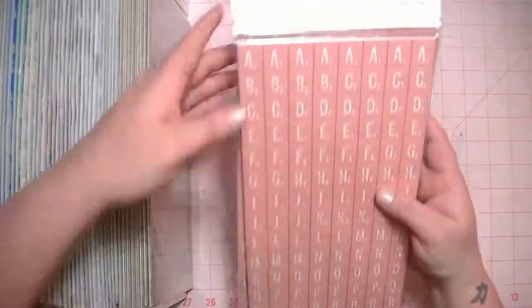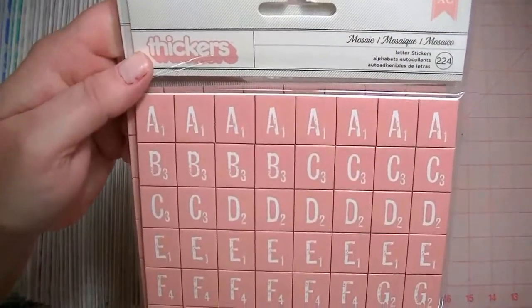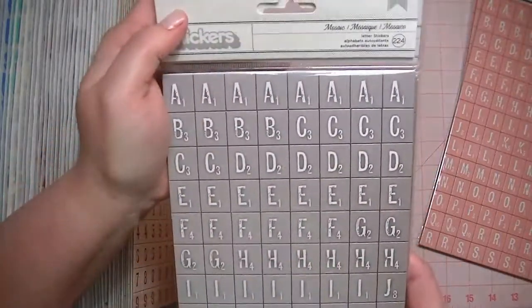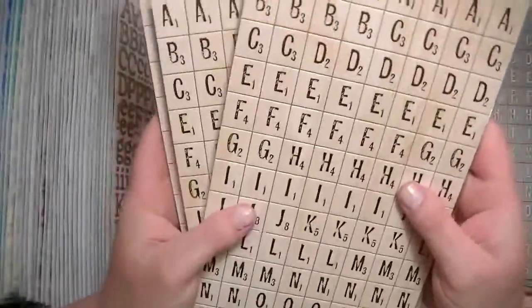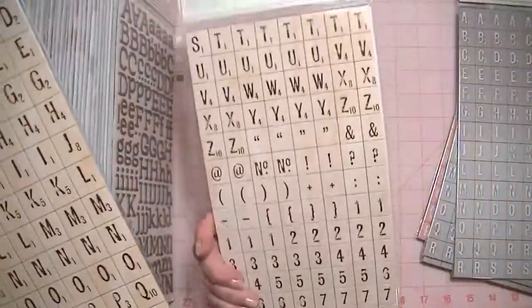I have three of these pink tile mosaic Thickers, and then I have three in the gray — this is the same font — and then I have four in the natural, and it comes with a lot of letters and numbers.